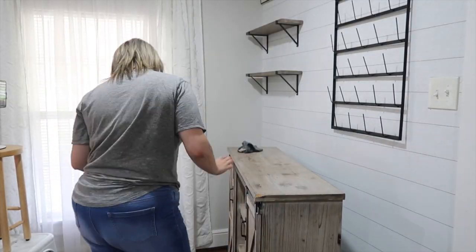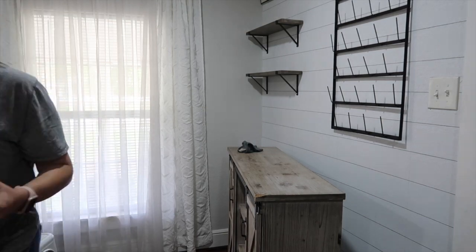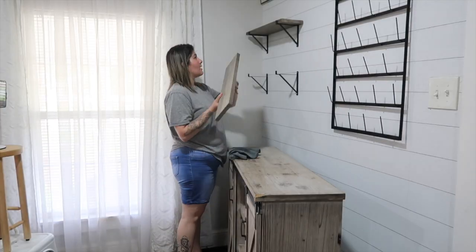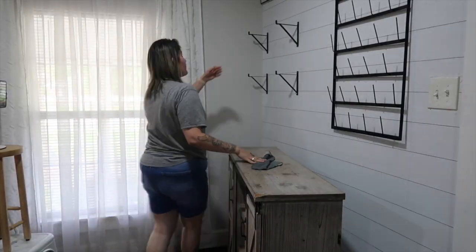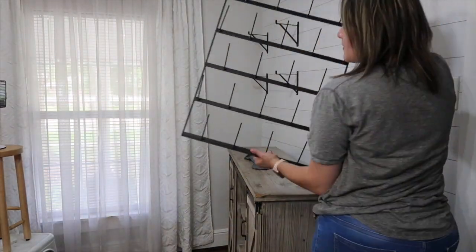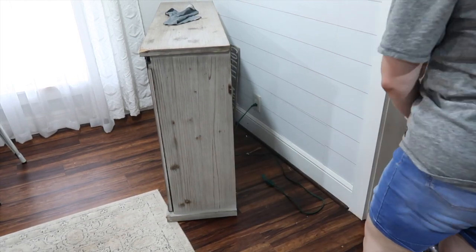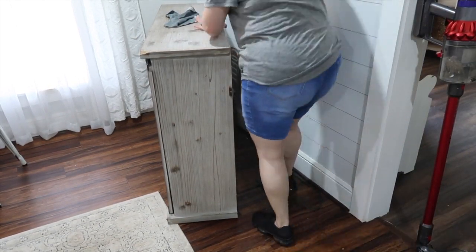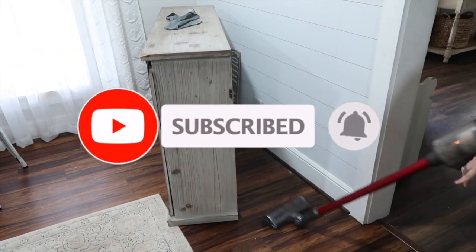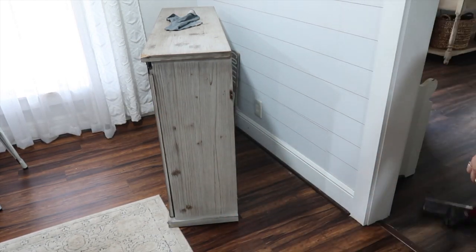Hey everyone, welcome back to another video. If you are new here, hi, welcome — my name is Gina. For today's video I will be showing you how I basically bring my coffee station to life. For a minute now I had been wanting to give this little area a facelift, a new look, and that's what we'll be doing today. If you haven't subscribed to my channel make sure you do, and if you like this video please give me a thumbs up. Let's get started!